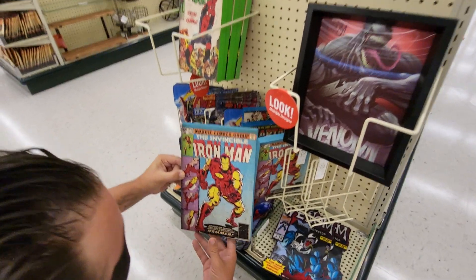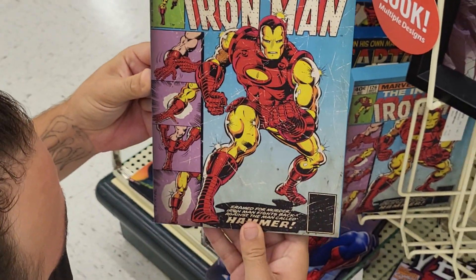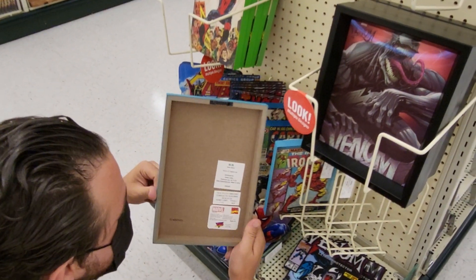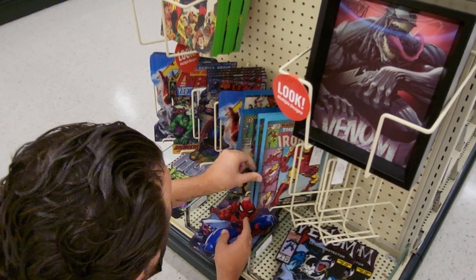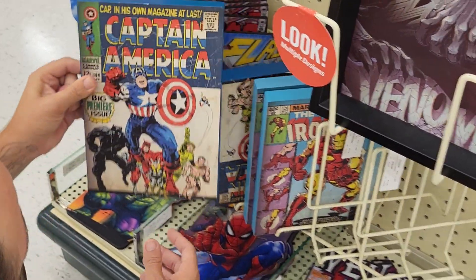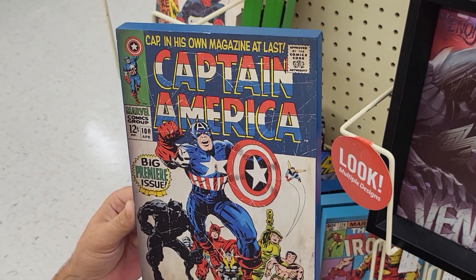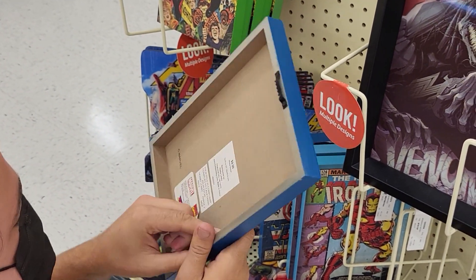Iron Man — let me make it a little bigger so you can see it, because he's squatting down on the floor. There's Iron Man. Is that one $15? $10. They got Captain America. Black Panther. How much is that one? Same price, $10.